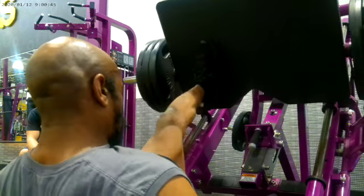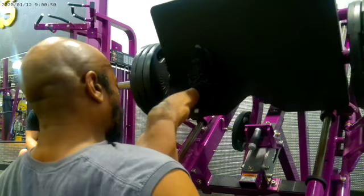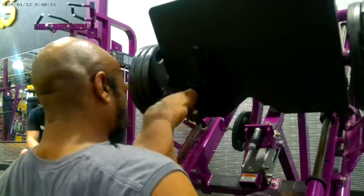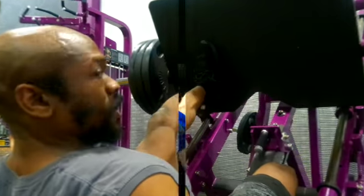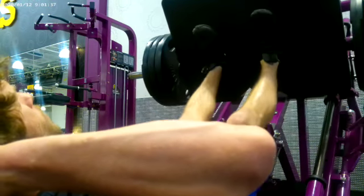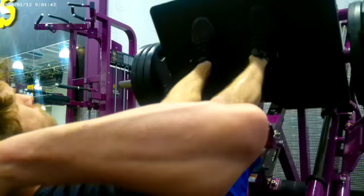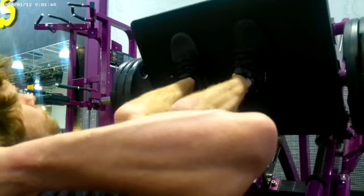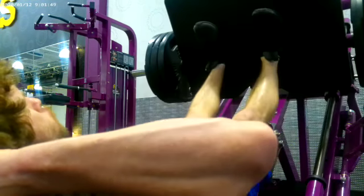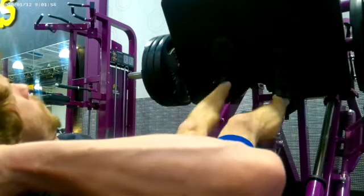I did 5 sets of 10 reps with each leg, and I did 5 reps with each leg. As I'm sure you know, this is a leg exercise.